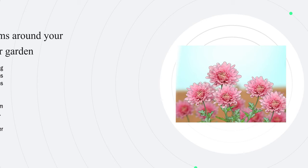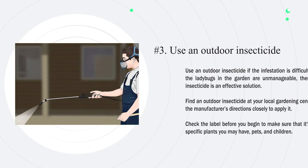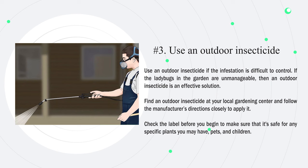Number two — plant mums around your yard or garden to repel ladybugs. Deterring ladybugs from getting into your plants and home may be as simple as doing some gardening. Include plenty of mums in your garden as these plants repel ladybugs. They protect neighboring plants and also deter ladybugs from entering your home through any doors or windows that are close by. Either plant the mums in the ground or in gardening pots and water them regularly to help them thrive.